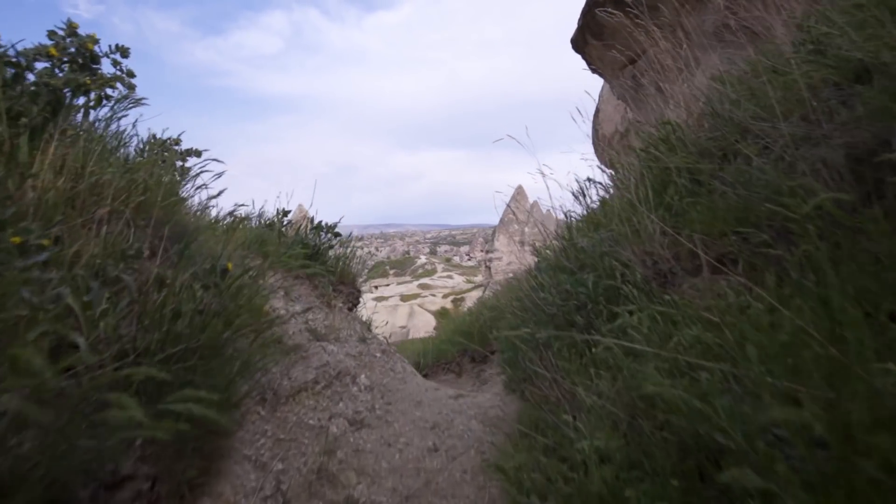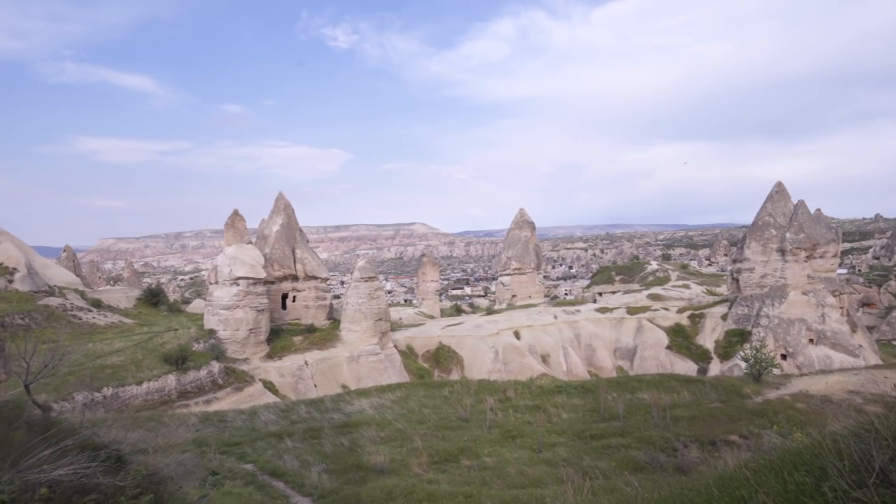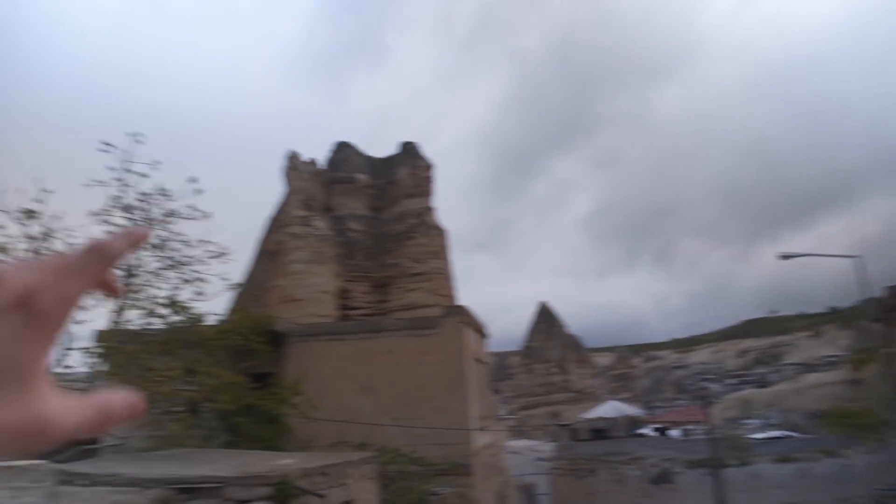Cappadocia in Turkey — the land of fairy chimneys and cave dwellings. I'm hoping to get some clear skies so I can do a bit of astrophotography here, but the weather is not so good today. It's a little bit cloudy.